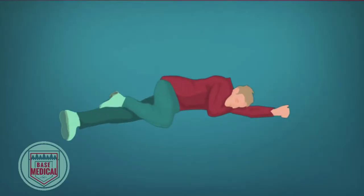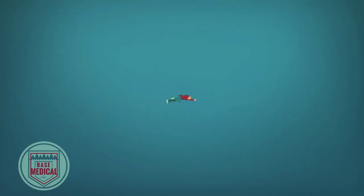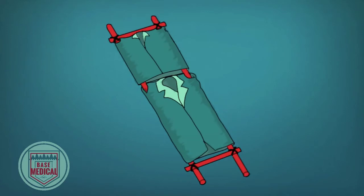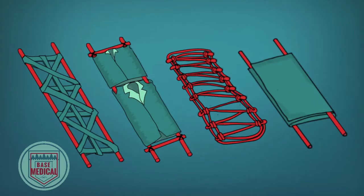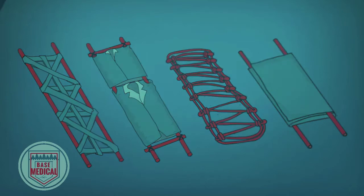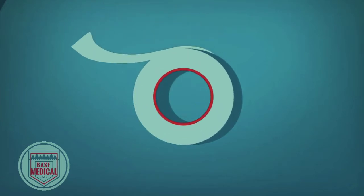Moving an injured person in the wilderness is not an easy or fast task. Knowing how to build a stretcher that will help carry a patient further and more efficiently is an extremely useful skill. Improvised stretchers can be difficult to make without prior knowledge or practice, and there are many different ways of making one. Today we will test, review, and show you how to make four different types of stretchers in the wilderness. Let's start with duct tape.